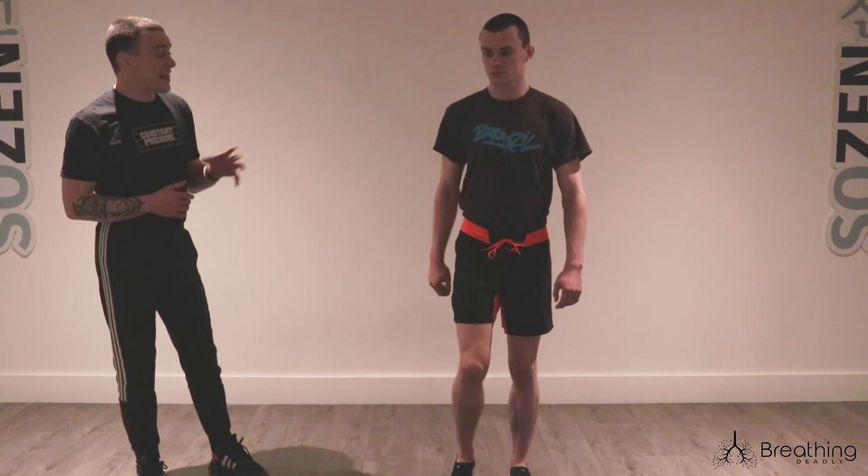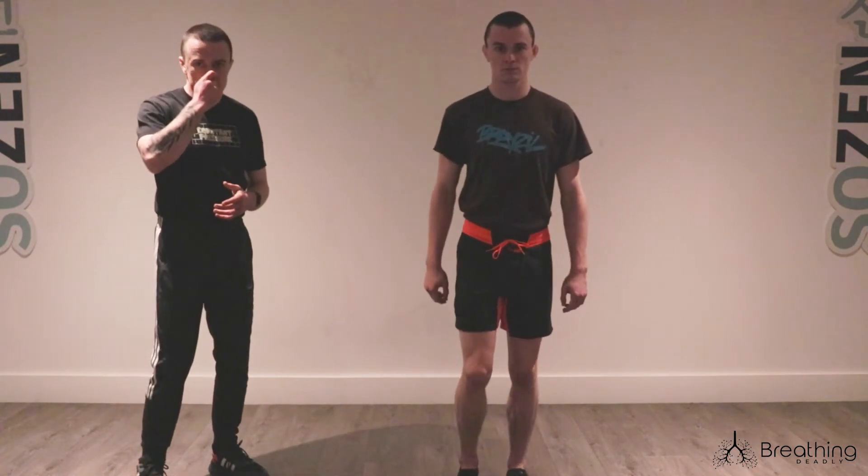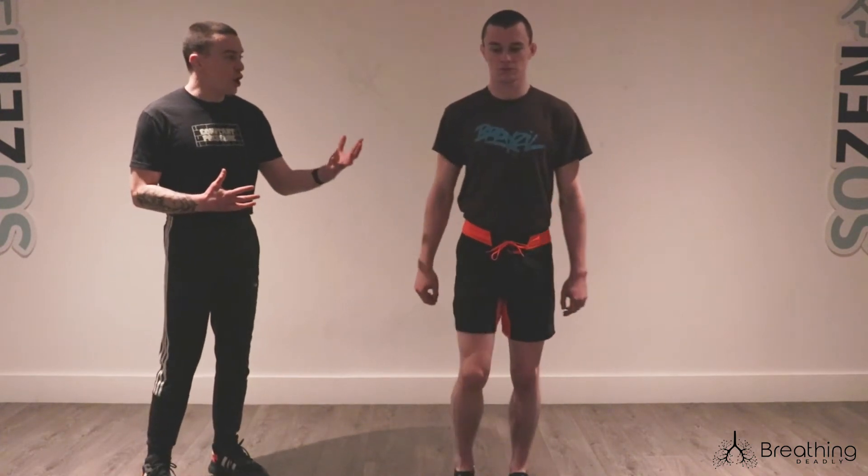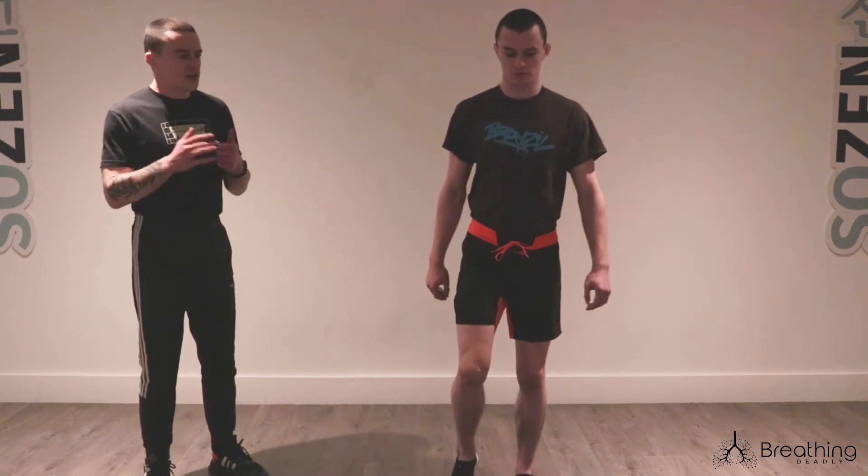You don't need to pinch your nose if you're out in a public park, but it is better. This part now is the exercise. We want to find a number of steps that when we open our nose, we feel like we want to take a big breath — you feel a sensation of air hunger. Your body is asking you to breathe a little more than you are, but you don't feel panicked. It is a challenge, but it is not panic.